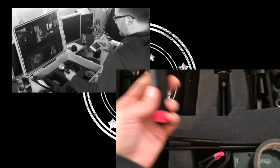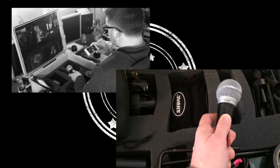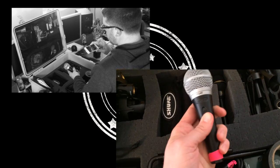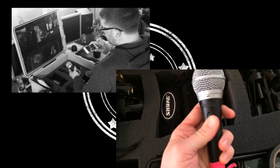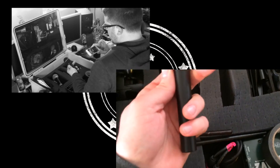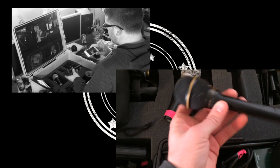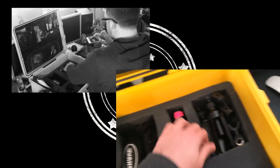Over here I keep a PG-48 switched mic — this is my talkback, house-of-god / voice-of-god mic for general purpose. And then down here I've got an ND267 — another general purpose talkback mic that I've had laying around for a while. I use it for various things.